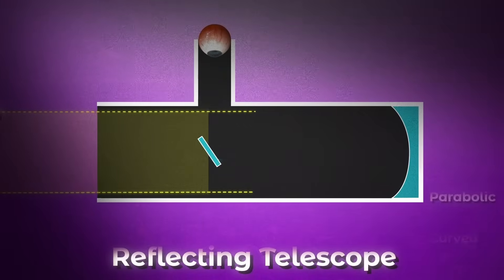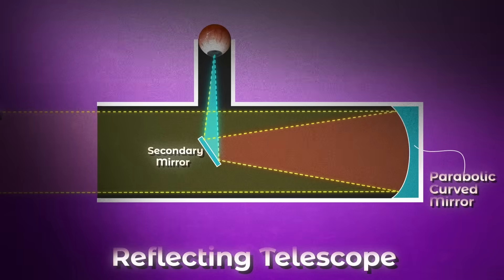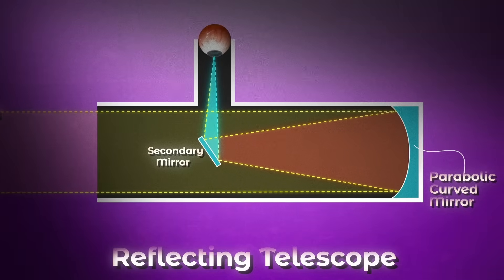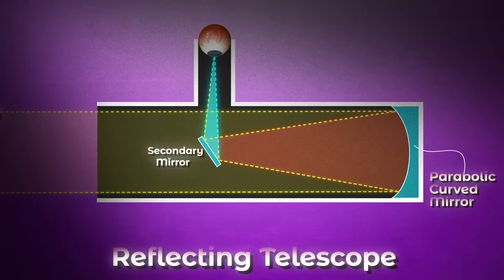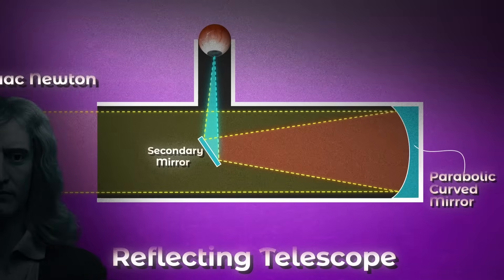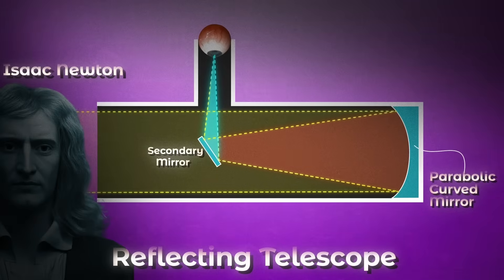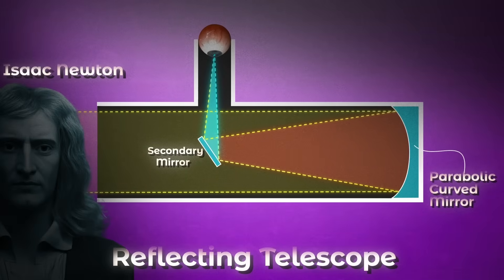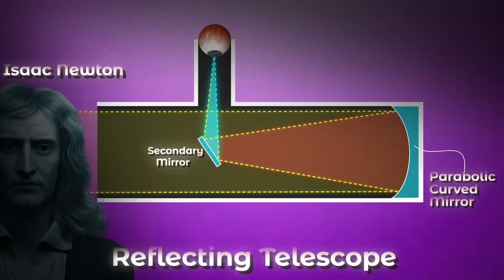That leaves us with the reflecting telescope. Instead of transparent glass lenses, this design uses very carefully shaped mirrors to gather and focus light. In the simplest configuration there are just two mirrors involved — this is the kind of telescope you look into from the side. This design was invented by Isaac Newton in 1668. It has a big parabolic curved mirror — meaning it dips down in the middle — that collects all of the light and focuses it into a secondary flat mirror, which bounces the light up into an eyepiece. This is your average amateur astronomer telescope.